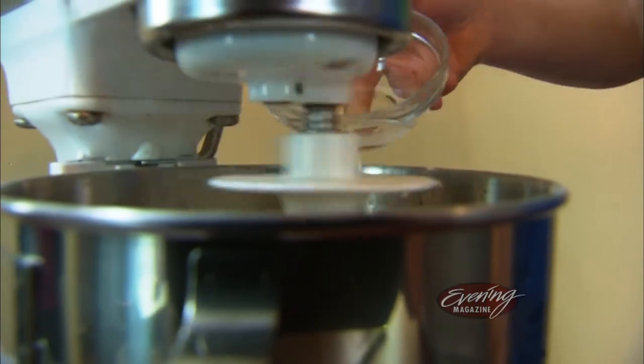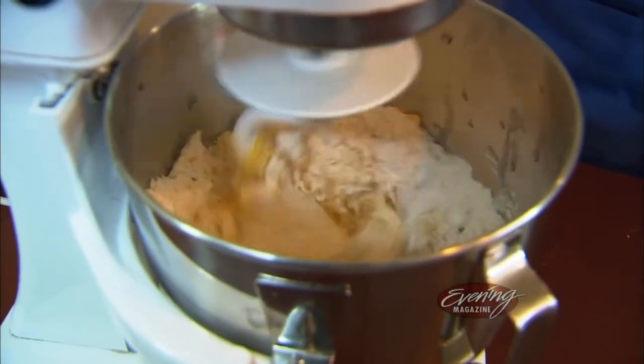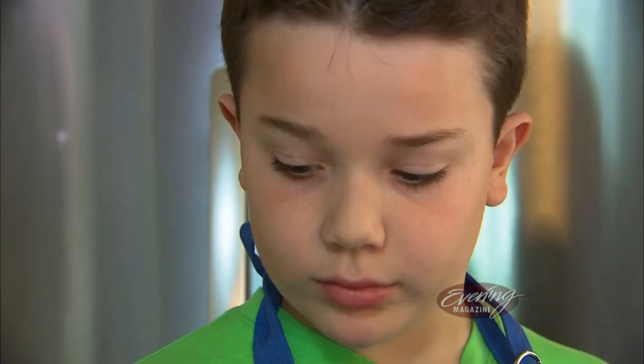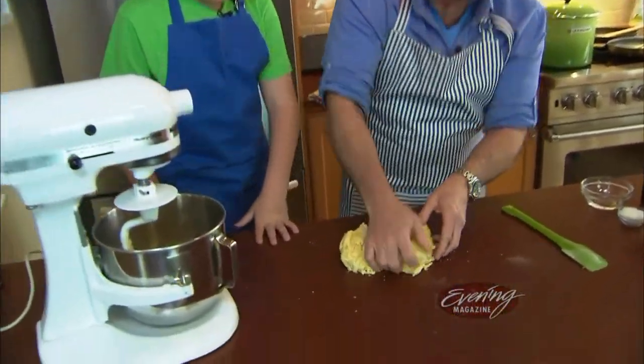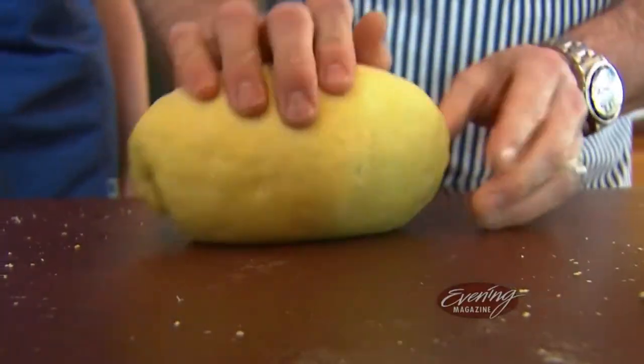They add the water slowly so the dough doesn't get too wet, then knead it with their hands, shape it into a ball, and put it in the fridge to rest.